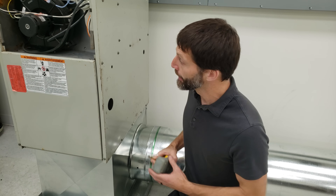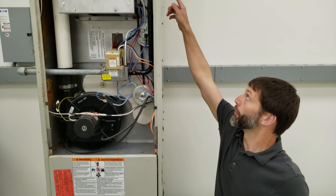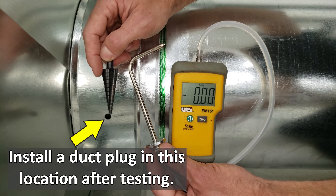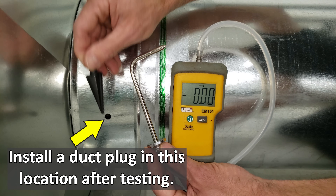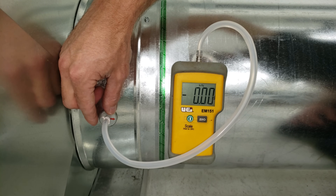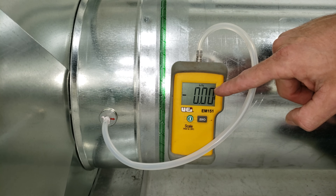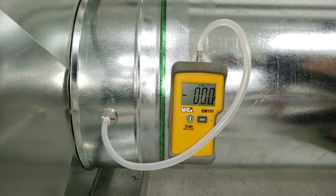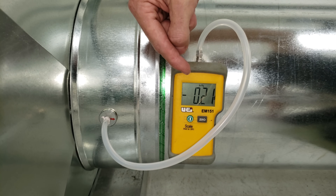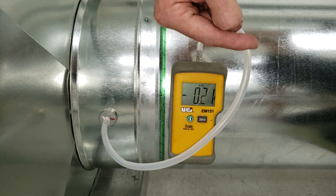We're going to take a measurement on the return right here, and our second measurement will be either in the temperature sensor area hole or in a hole towards the top of the furnace. At the return duct where it enters the return plenum, we've drilled a 3/8-inch hole with the unibit and inserted our static pressure tip, pointing the arrow away from the furnace. We get a water column measurement of 0.21 — that's our static pressure on the return side, including the filter, since the filter is upstream.